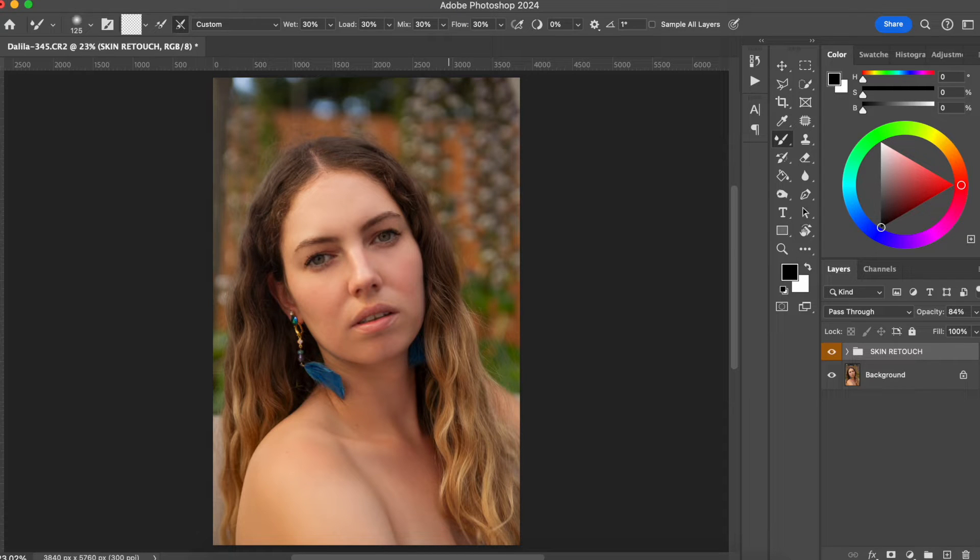In this video I'm going to show you a very simple technique of dodging and burning using Photoshop. Hello everyone, welcome back to my channel. My name is Sylvia and in this channel I talk about photography, especially high-end retouching techniques. Now that you know me, let's go to the video.